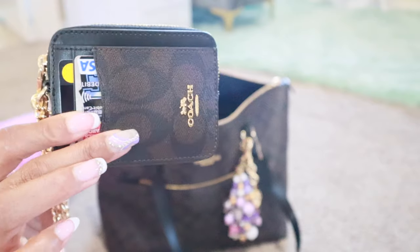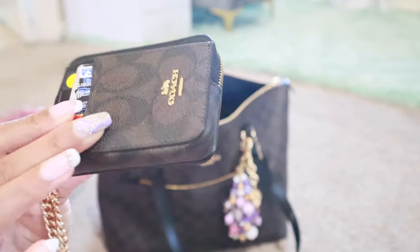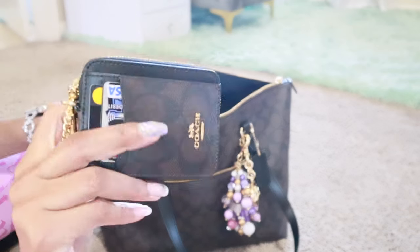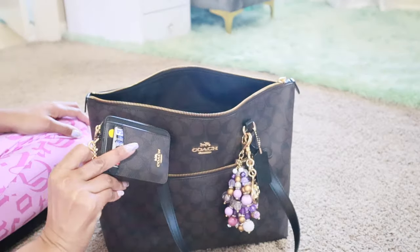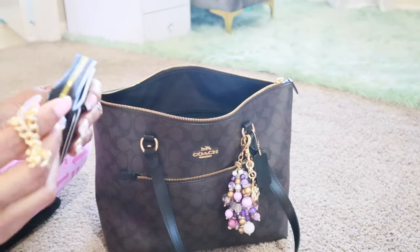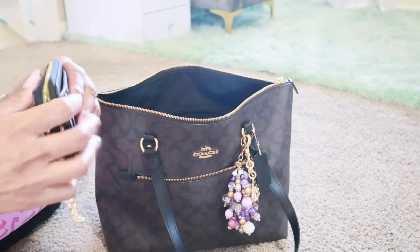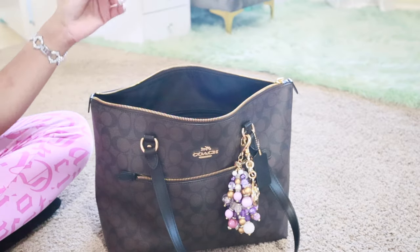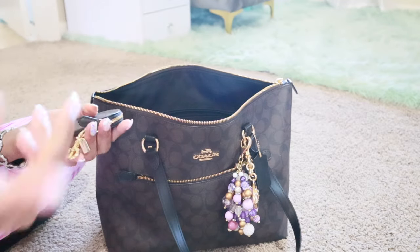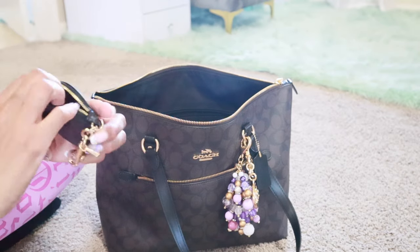This is the Coach zip card case — I think this is the only one I have in my collection right now. This is the dark signature one. I got it a while back, just like this bag. I did pop the tags but I got this a while back. I have my main cards in here, my VA ID on the back, and in the zipper part I just have all my other cards. This was my one and only wallet.